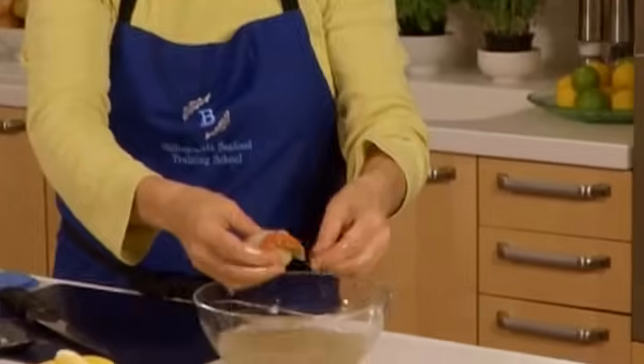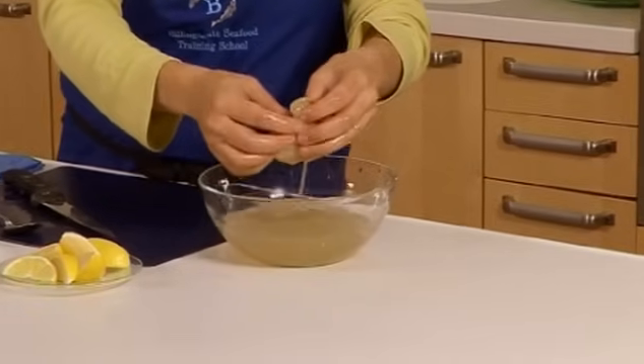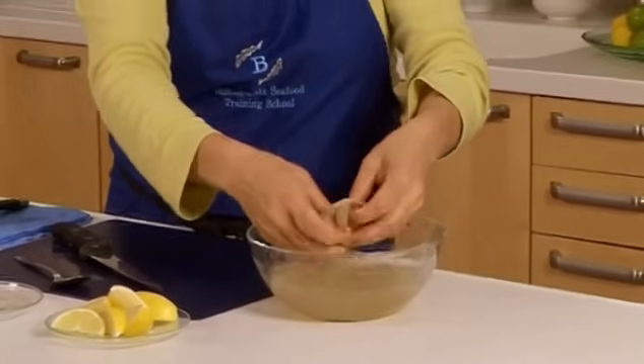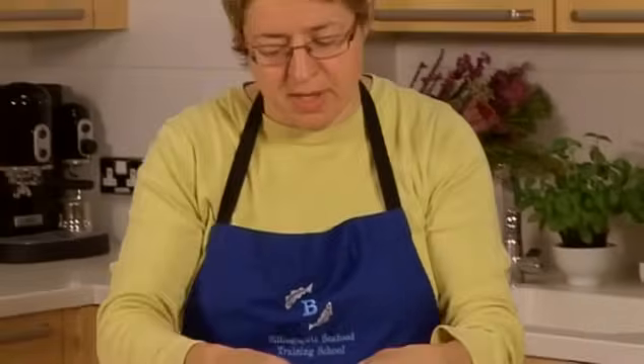Having trimmed the scallop, we now want to wash it in a bowl of cold water — just rinse it away — taking care to remove any remaining pieces of stomach and making sure it's nicely rinsed. Once we've done that, it's just about ready for cooking.